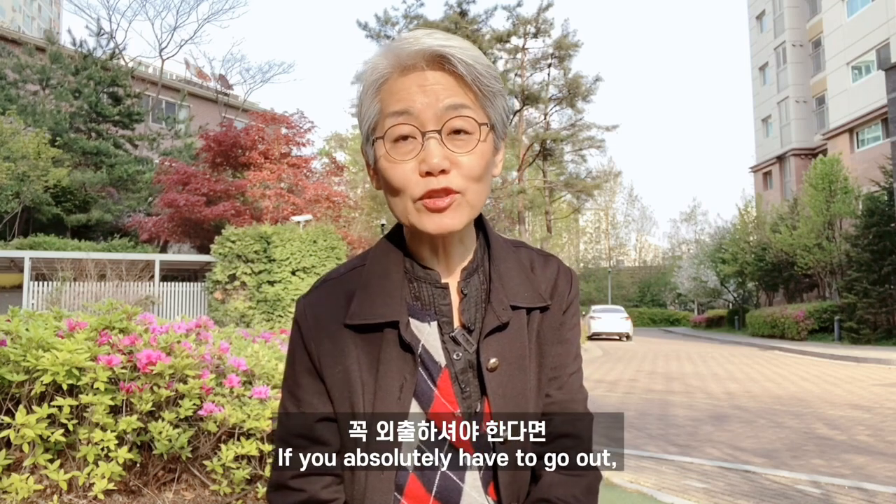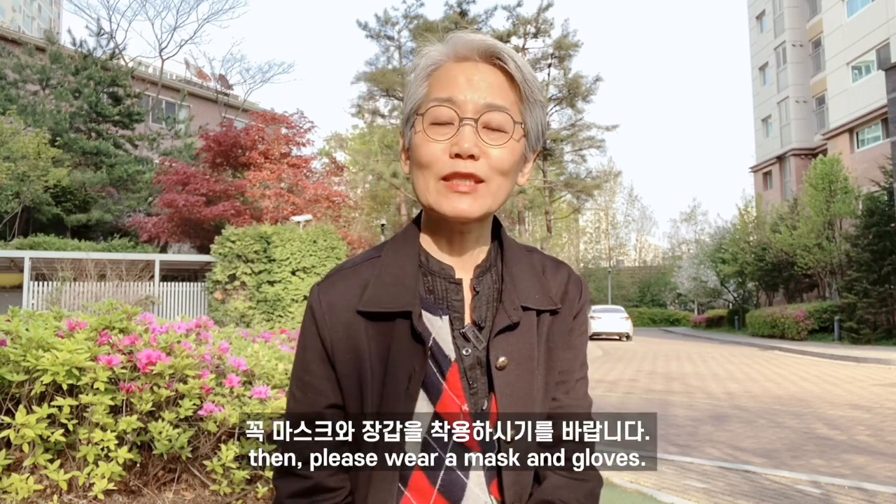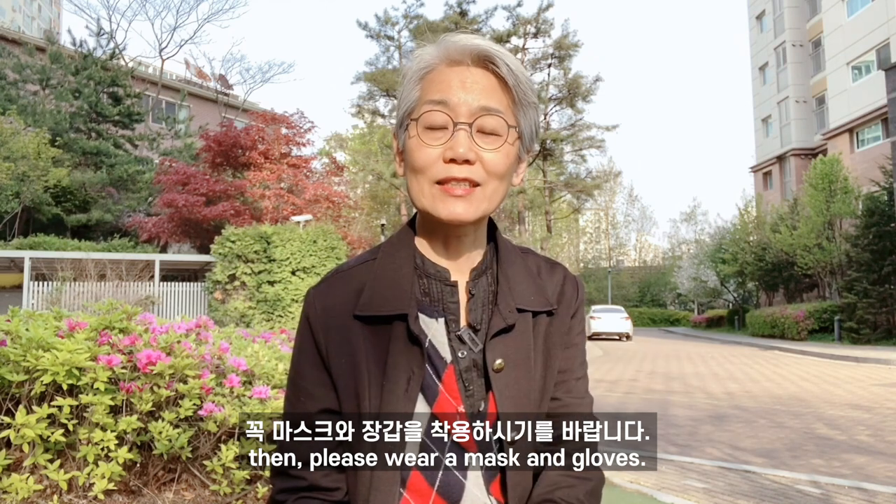If you absolutely have to go out, then please wear a mask and gloves.